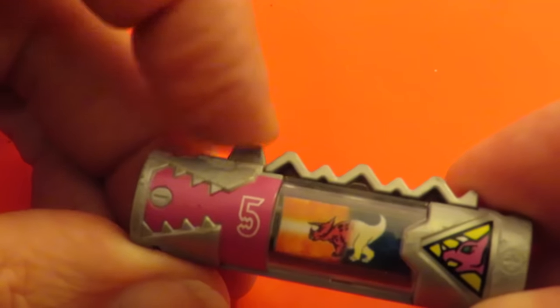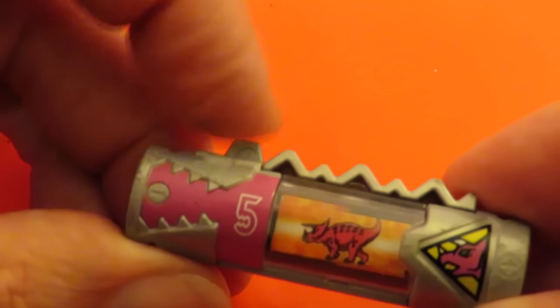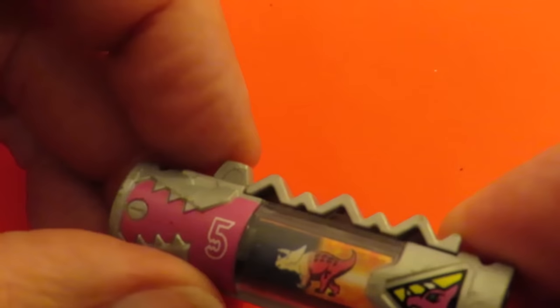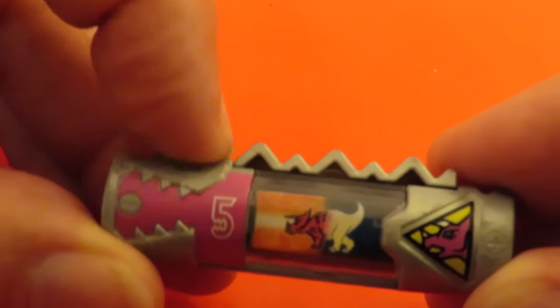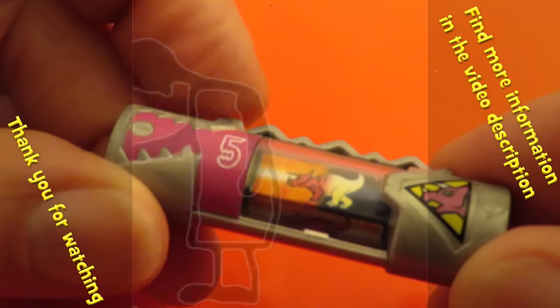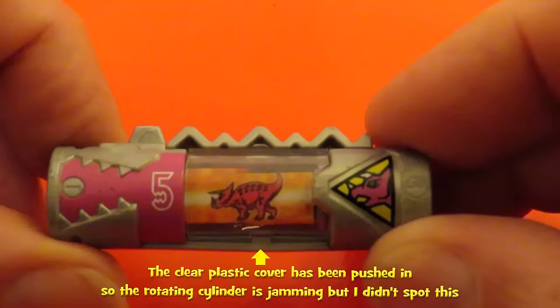That's it, working absolutely fine again. I might have to go back on the video and watch it at the beginning to see if I can spot anything different. Don't know what I did, but Grandad fixed it.